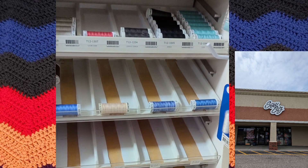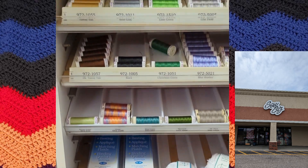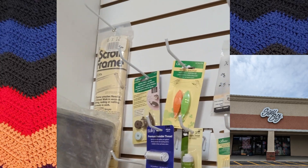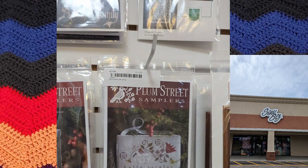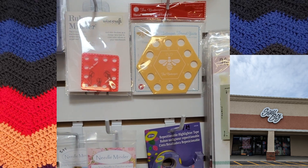Each section looked like it had certain brands — some looked like crochet thread. I did not pick that up. All right, on to the embroidery and cross stitch section, which was right next to the thread for sewing machines or just hand sewing.